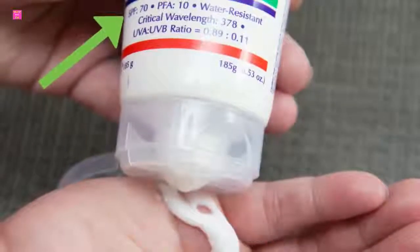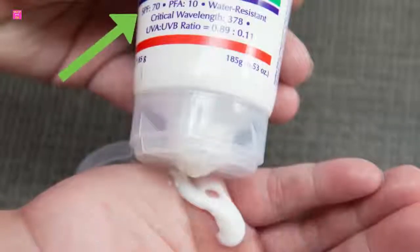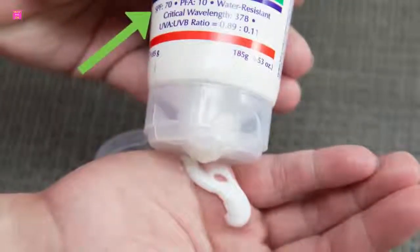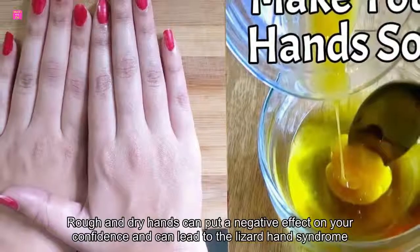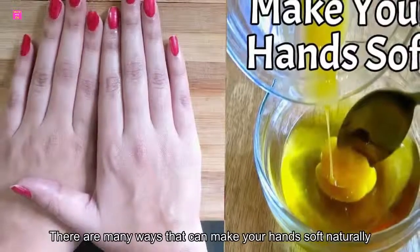How to make your hands soft and natural. The human skin is quite fragile and needs continuous care to be in good health. Harsh chemicals, drying soaps, and exposure to the sun's UV rays can damage the skin. Hands are more prone to get rough, dry, and cracked. Rough and dry hands can put a negative effect on your confidence and can lead to the lizard hand syndrome.